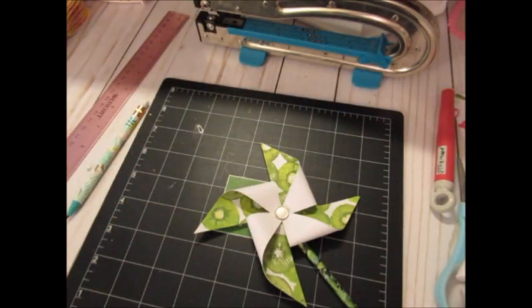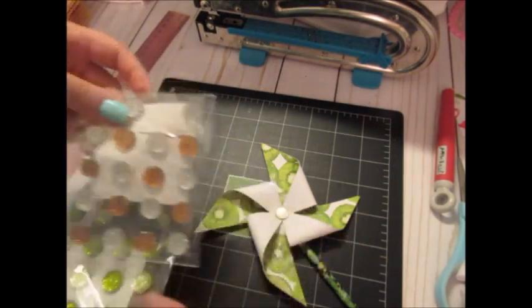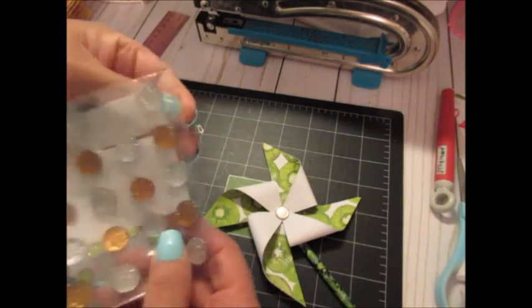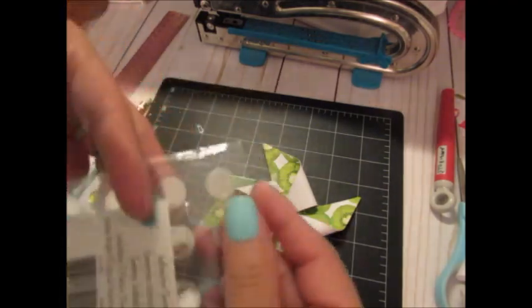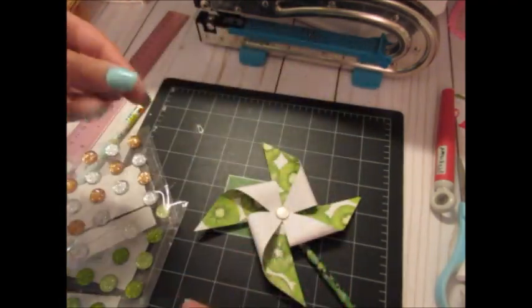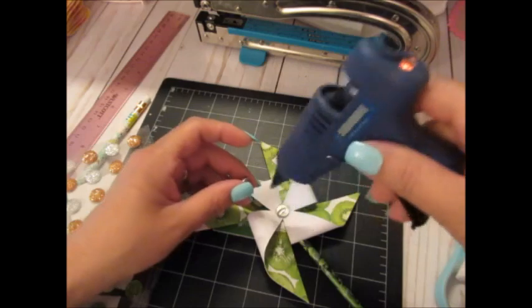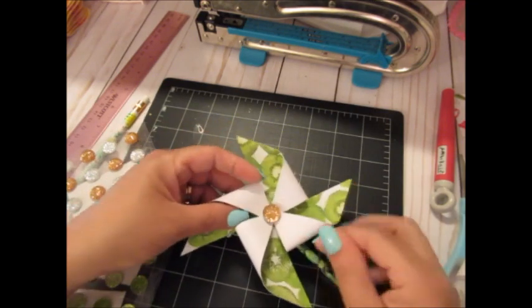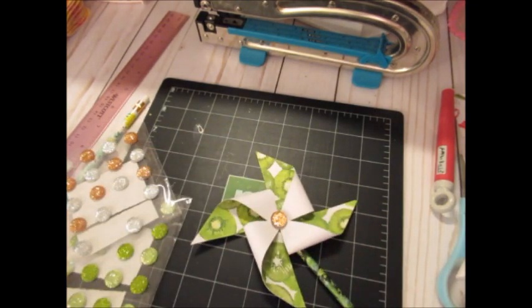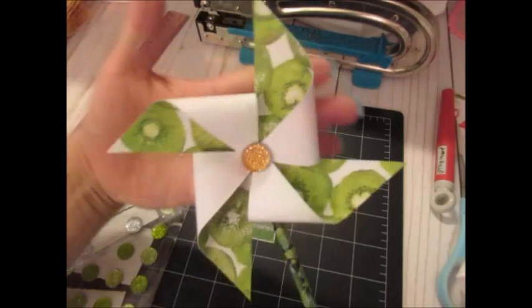For the little center embellishment, I grabbed a pack from Michaels and went with an orangey gold one, but I actually take it off later and end up putting a flower in there instead. This does work — I just decided to change it up. That's pretty much it everyone! Stay tuned, I will be having a loaded pocket reveal soon — it was for a swap. Thank you all for watching, I'll see you guys next time, bye!